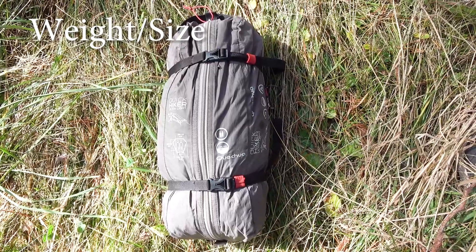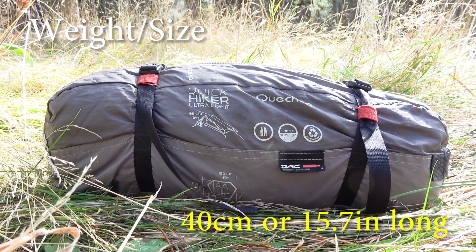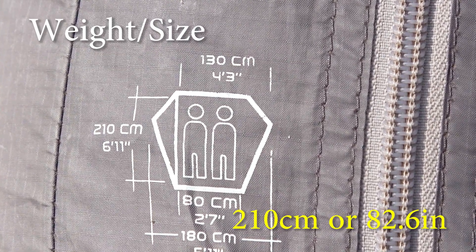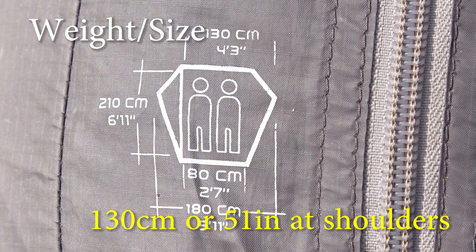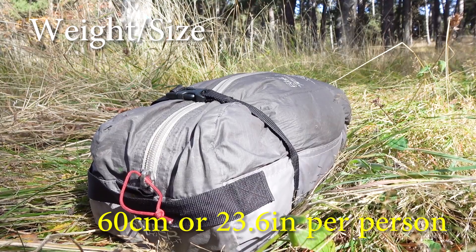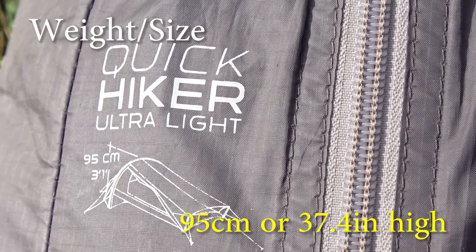First we are going to take a look at the general specs — weight, size, and materials. This tent is quite light and compact for its type. It weighs 1.95 kg or 2.2 oz. Its folded dimensions are 40 cm (15.7 inches) long, 15 cm (5.9 inches) high, and 15 cm (5.9 inches) wide. The bedroom length is 210 cm (82.6 inches), width is 130 cm (51 inches) at the shoulders, 110 cm (43.3 inches) at the head, and 80 cm (31.4 inches) at the feet — so 60 cm (23.6 inches) per person.